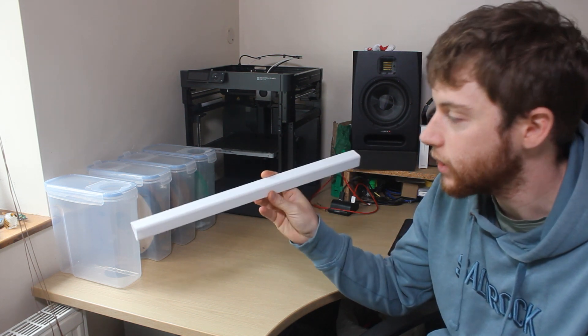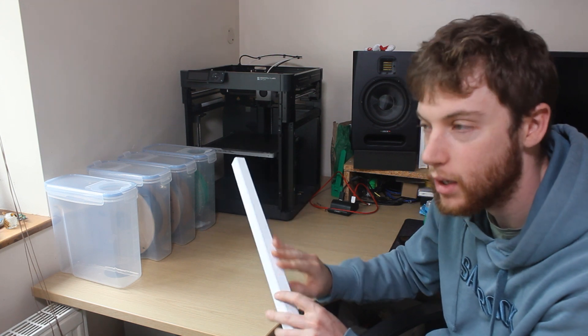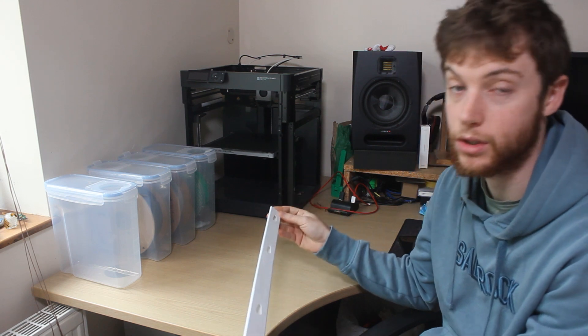This is the next part I'm going to be fitting to my bike. It's a 3D printed tube — it's going to be painted, it's going to be fitted. I'll quickly show you how it's going to fit and what it's going to do.